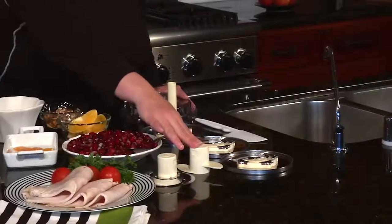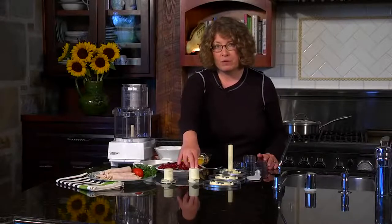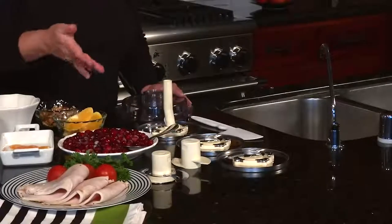The next item is your dough blade. This is used for any amounts of dough over three cups. If you're using less than three cups — say, if you're doing pie crust — use your S blade. The dough blade is meant for pizza dough, bread dough, and any type of yeast-based doughs.